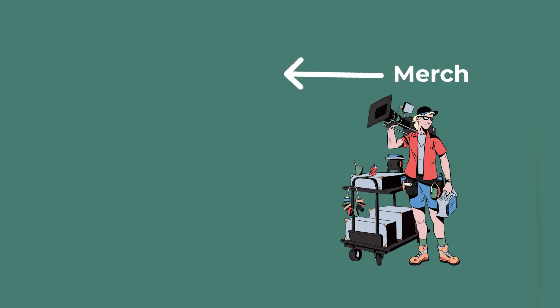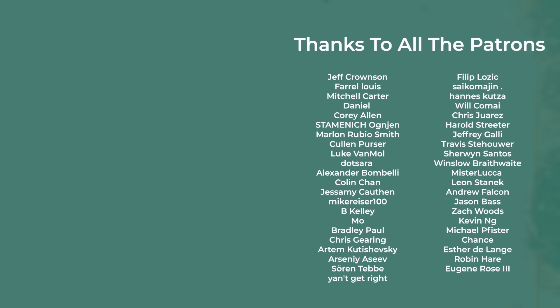Thanks as always for supporting the channel, especially those of you on Patreon. Until next time, thanks for watching and goodbye.